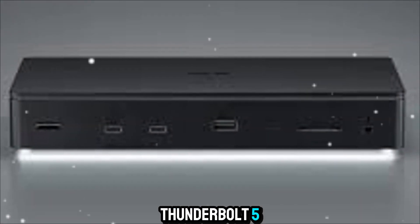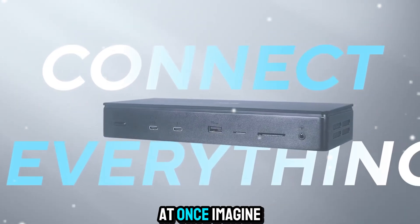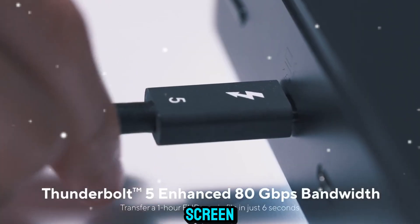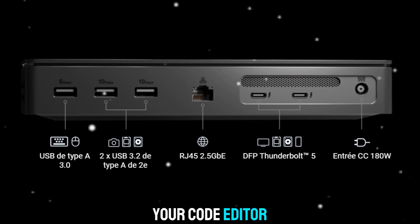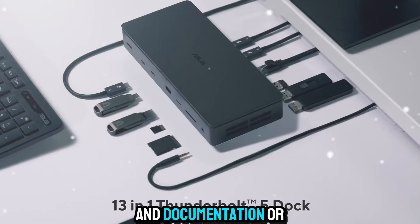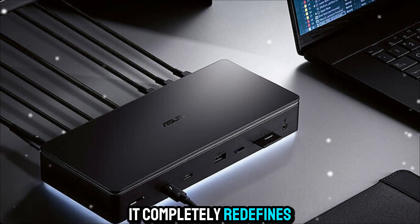Because it's Thunderbolt 5, you can connect up to three external 4K displays at once. Imagine spreading your editing timeline across one screen, your preview window on another, and your tools or assets on a third. For software developers, you could run your code editor on one display, your testing environment on the second, and documentation or reference tools on the third. It completely redefines multitasking.